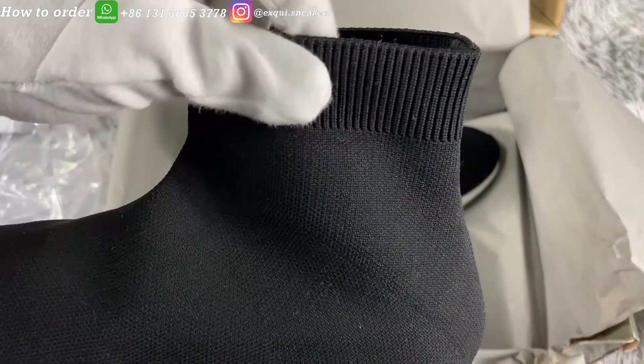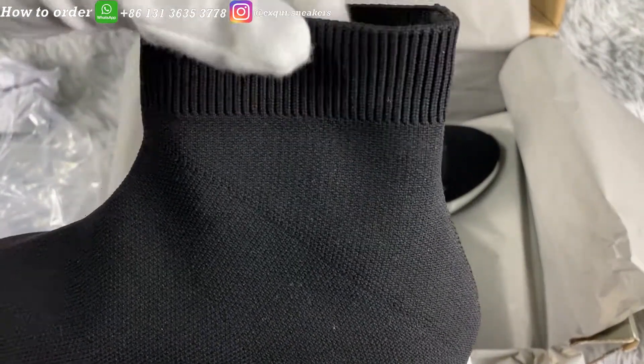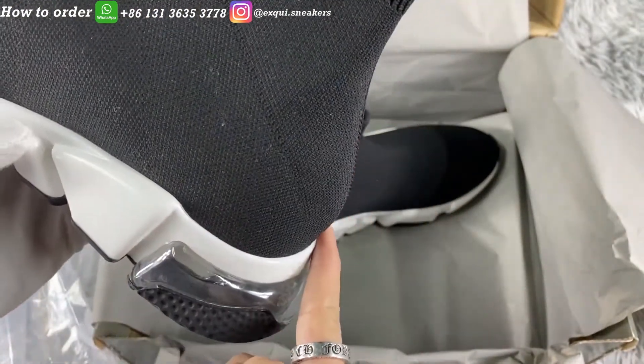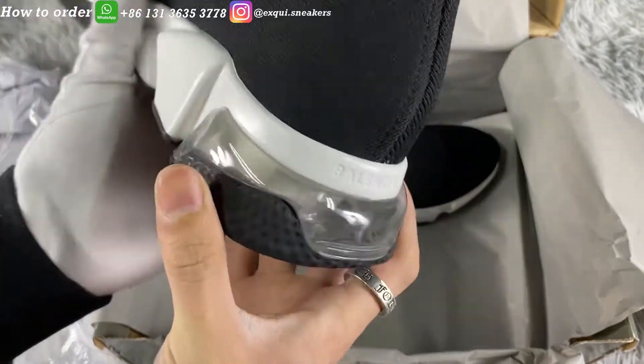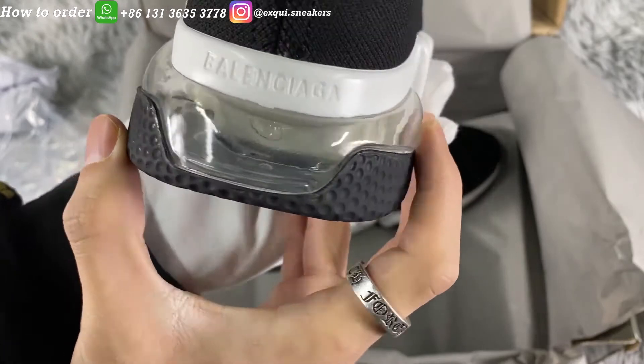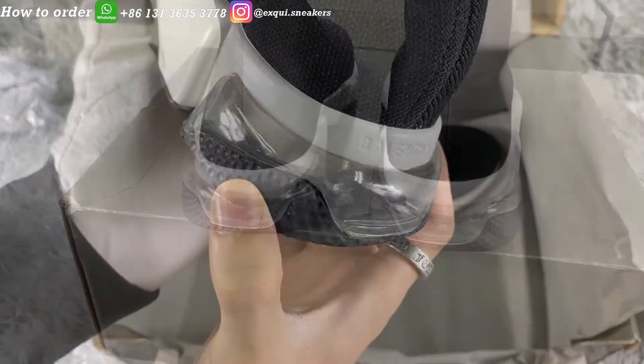The upper of the shoes has an elastic stretch that fits your foot. There is a curve, as you can see, and it's also designed to fit your heels. The biggest feature of this pair of shoes is the clear sole — it's empty inside like an air cushion.